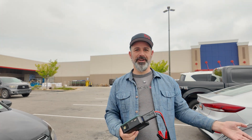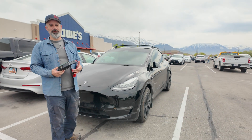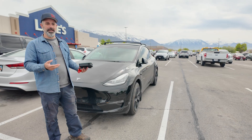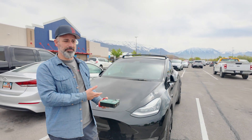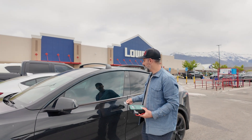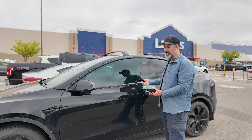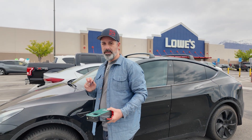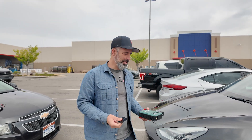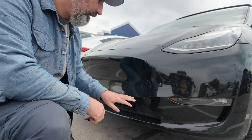We're in a Lowe's parking lot with my friend Grant's Tesla. He went shopping and came back to find his low voltage battery appears to have died. As a demonstration — he has his phone in his pocket, but trying to open the door nothing happens and the car isn't detecting it. This is my first time testing this in a real-world scenario with a car that's actually dead.